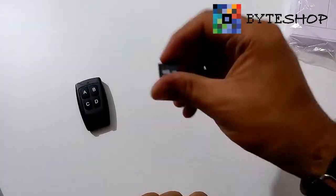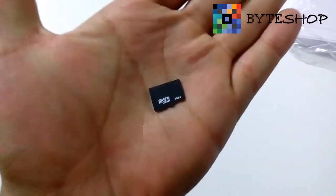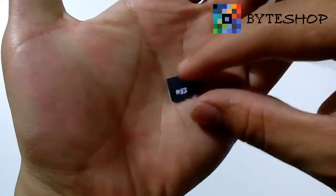Ustedes van a necesitar una memoria microSD de hasta 32 GB. Aquí tenemos una de 8 GB.